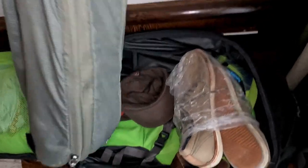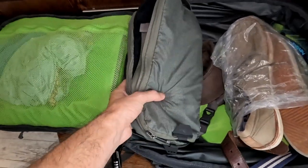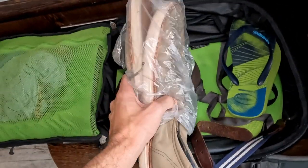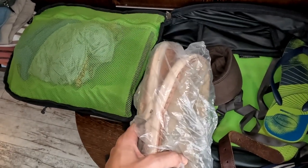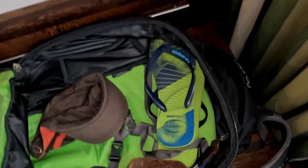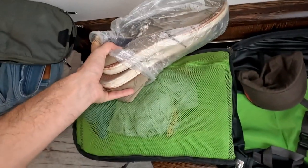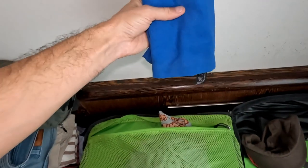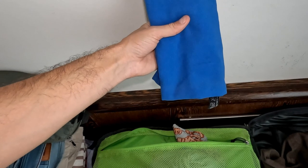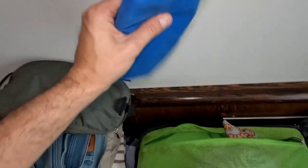I've used a lot of different packing cubes and the Peak Design ones I really like. They have little features like you can hang them up, there are zippers on different sides, a quick-opening zipper, and they expand a bit — really neat. For the small stuff I use a packing cube, and I have an extra pair of shoes. These are canvas-style shoes — I like canvas shoes because they pack up quite nicely, you can fold them a bit. They're not like boots that take up loads of space. I also have flip-flops and my hat on the side.